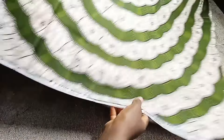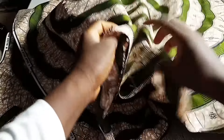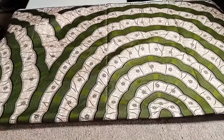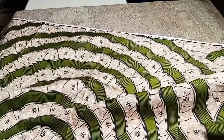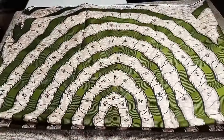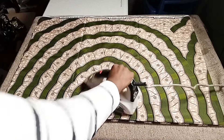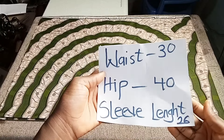We are going to use all two yards. Fold the fabric along the length — the longest part — not the width. Fold it in half, then fold again into four. Iron it nicely after folding.